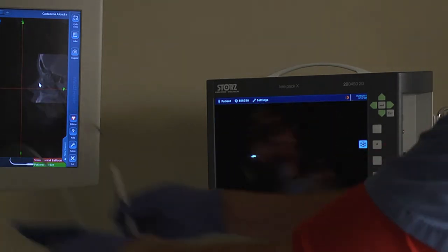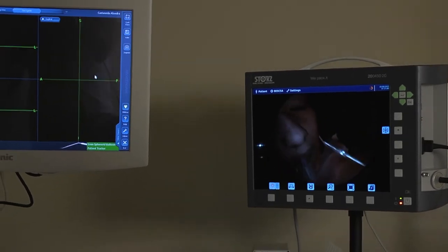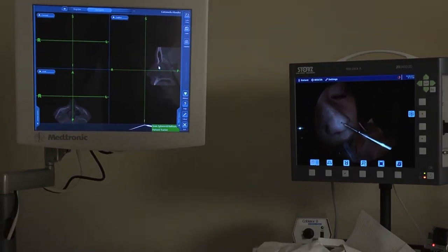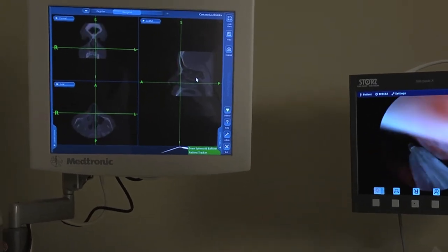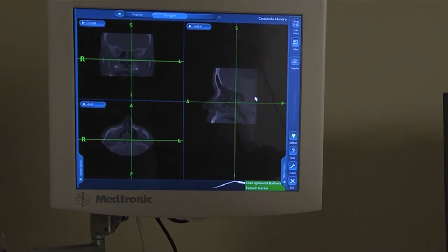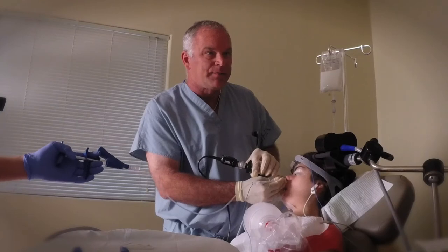Okay, now we're going to go back into her sphenoid sinuses. I'm going to check the balloon with a visual reference point, which in this case is the nose. And it's right on. So we're going to go in here and find her sphenoid sinus, which is way in the back of the nose. Using the computer to help me get in the right position. And I'm already in it.